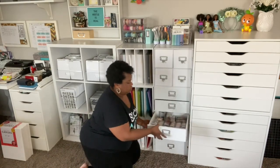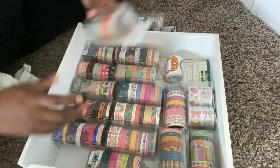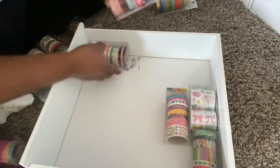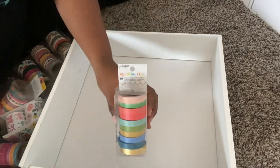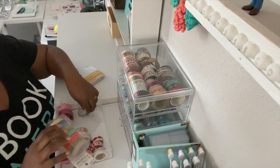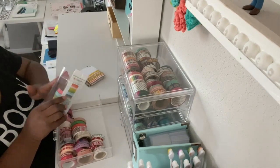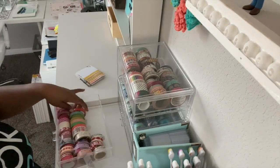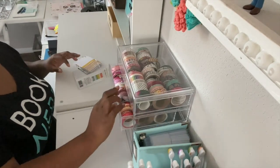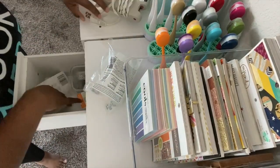Next I'm going to go through this washi tape drawer. Most of the supplies in this area are organized, but this drawer had washi tape that was sent to me from American Crafts. I let almost all of it go — I kept just one package, from the Reaching Out collection by Jen Hatfield — and put that in with the rest of my washi tape. My washi tape storage is only four drawers and they're not fully stocked, so there was no need to keep all of those extra tapes. Those are going to somebody who will actually use them.